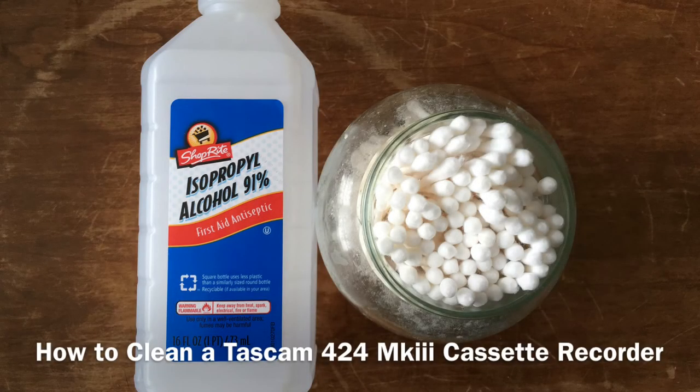Hey friend, Mike here from 424recording.com with another internet tutorial video on how to clean your Tascam 424 Mark III cassette recorder.